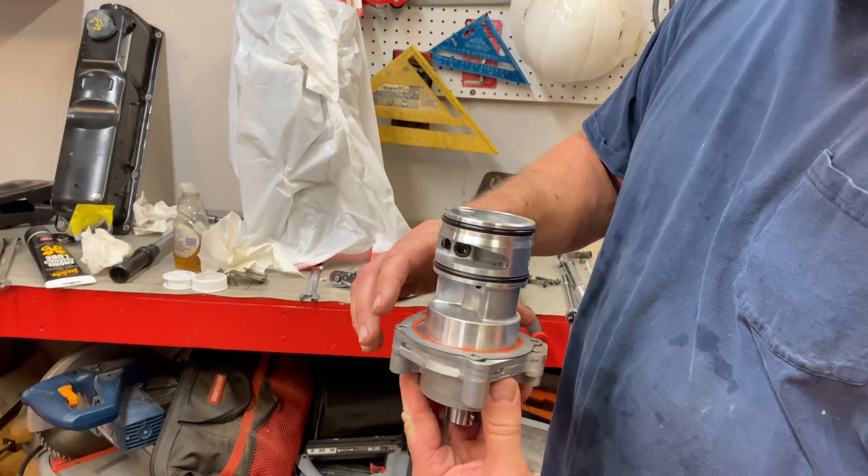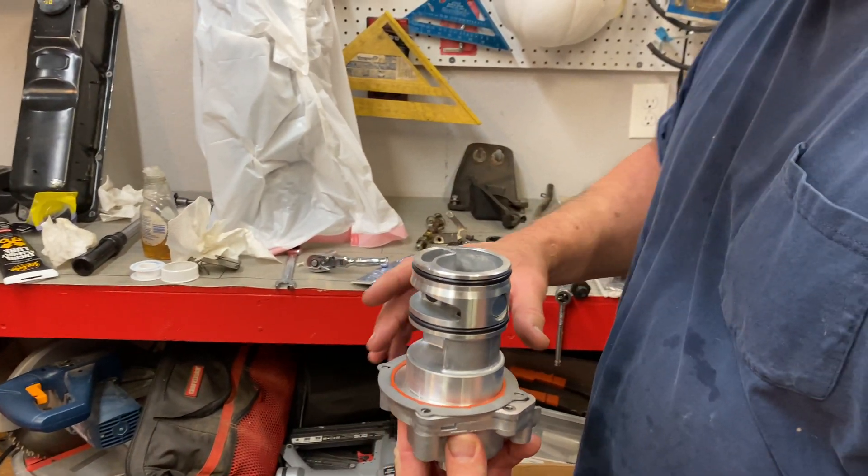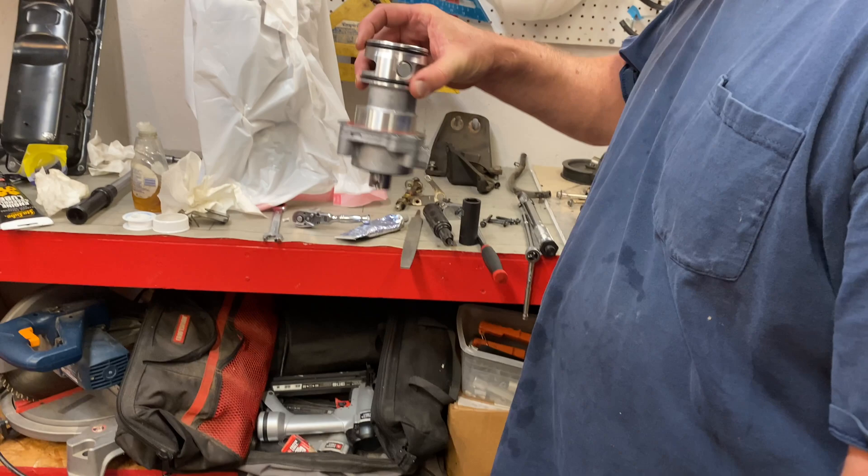Hey folks, Bobby here today. Today we are working on our 2.5 liter Ford engine and we're going to show you how to install the oil pump, so stay tuned. Here is our oil pump here, brand new Melling pump I do believe, and we're going to install that today.